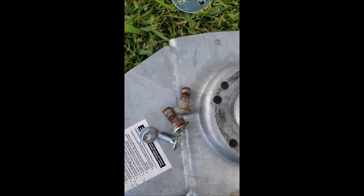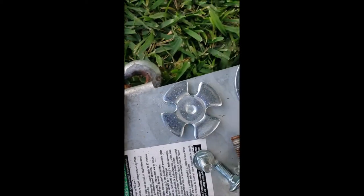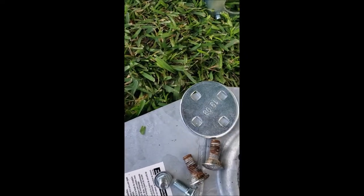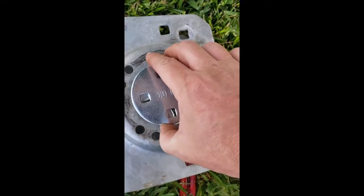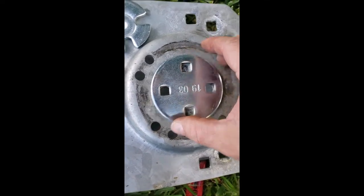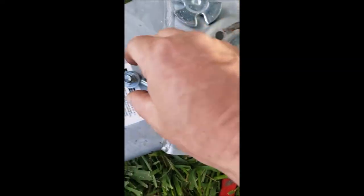I've read that some people drilled out the star here and used the old back plate, which is a lot of work. So what I'm going to do is take off the original and use the new star plate and the new back plate. I'm going to drill two more holes — one here and one here — I've already marked them.